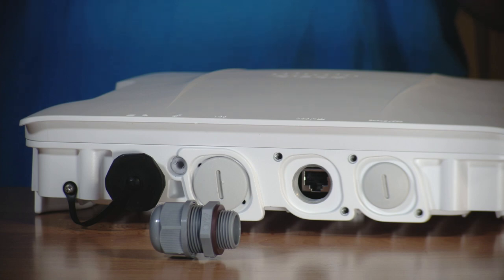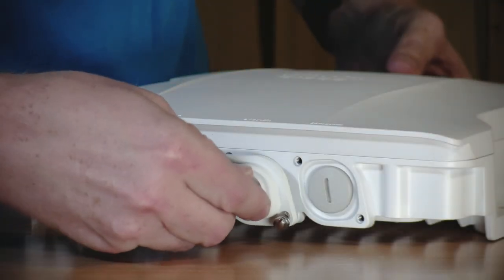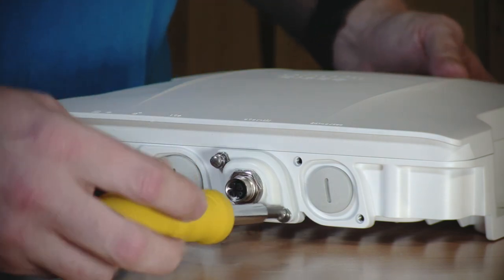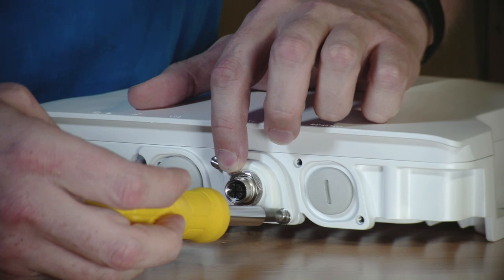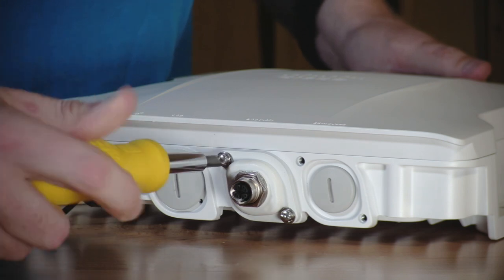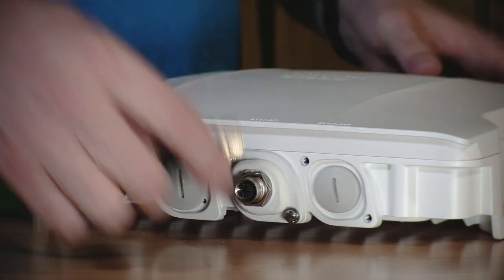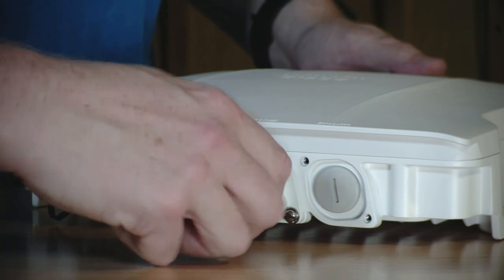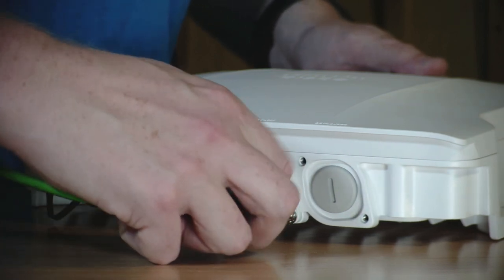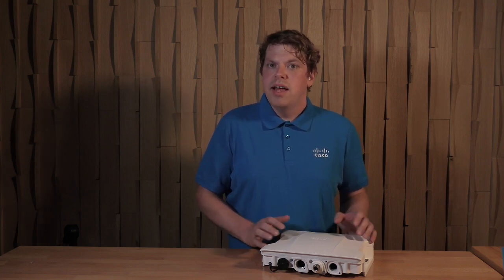We also have an optional M12 adapter. It's easy to field install and allows for converting the RJ45 port to an 8-pin X-code M12 connector. It can be simply inserted and tightened with a screwdriver, then it's ready to connect an M12 cable to the access point while maintaining the IP rating in a harsh vibration environment. Adapters are also available to use in the SFP+ port with a copper module to M12, and to convert the DC power connector to a 4-pin A-code M12 connector.